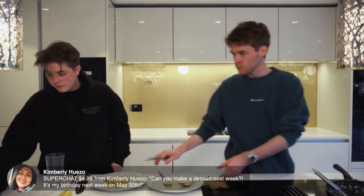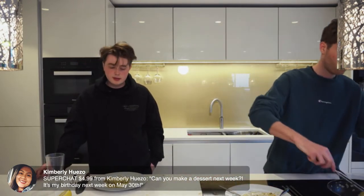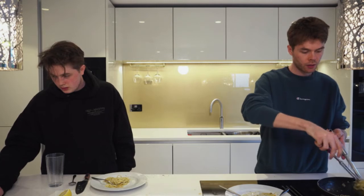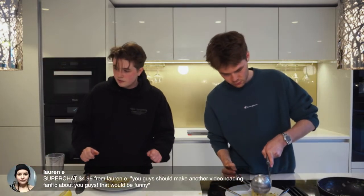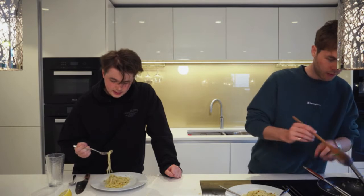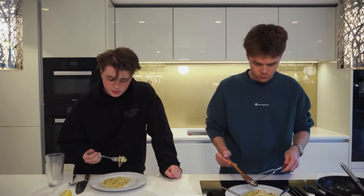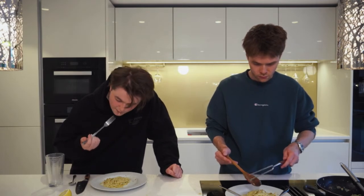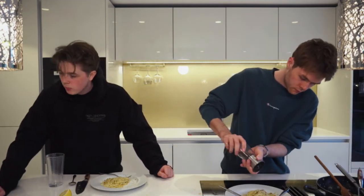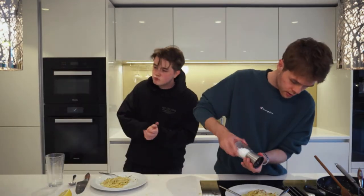Lauren asks: can you make another video reading fan fiction? That would be funny — it was a weird one. It's on our channel somewhere. Guys, I hope you enjoyed that — if you couldn't cook along today, cook along another day.